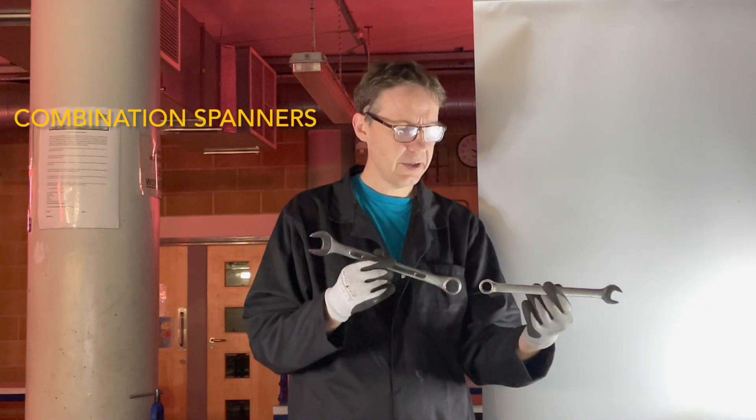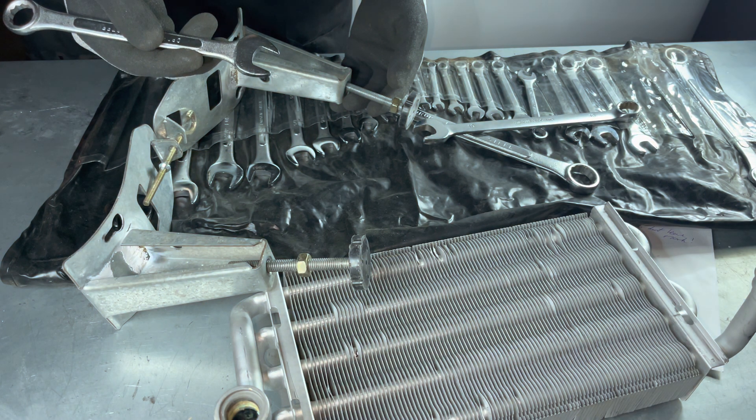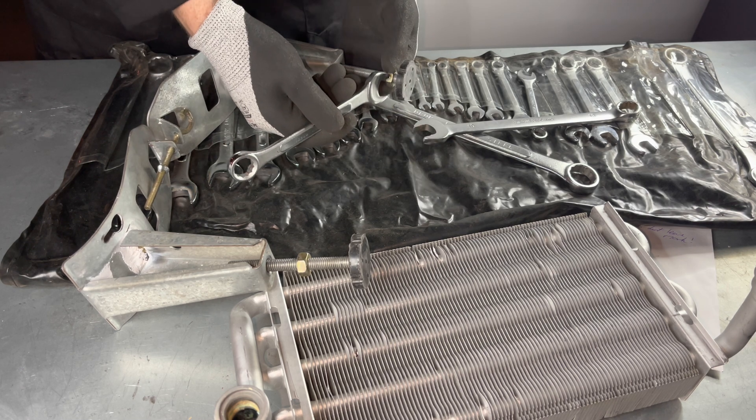Combination spanners are a useful addition to your tool kit, useful for servicing boilers and dressing appliances.